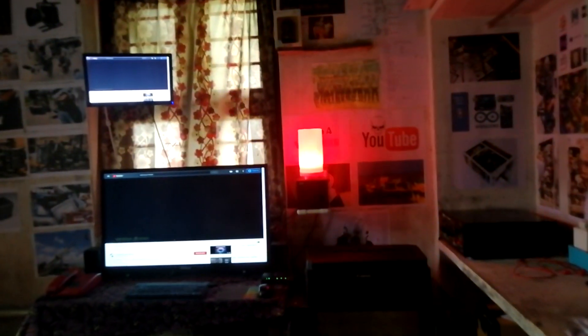Hey guys, welcome back. In this video, I am going to show you how to build a RGB remote-controlled night light.